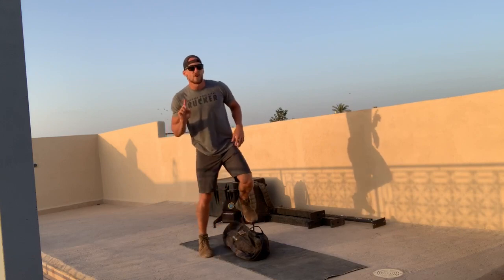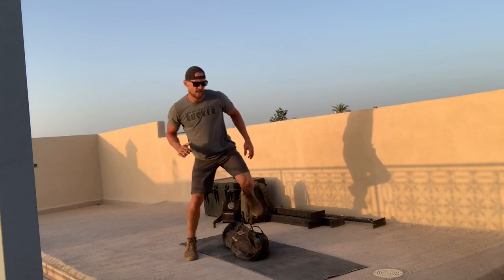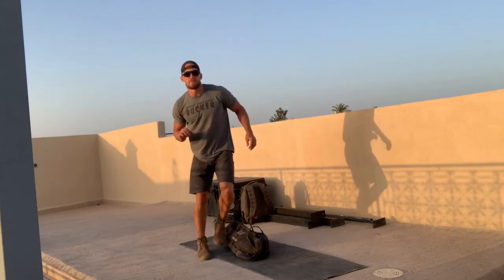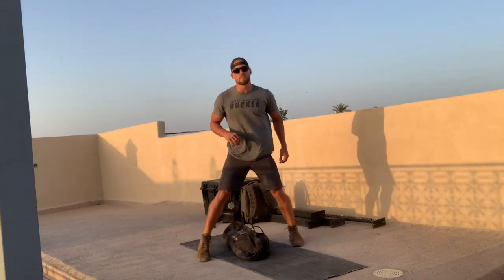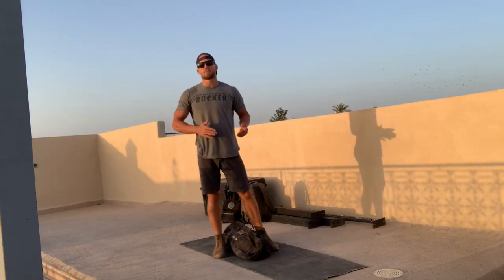If hopping is a no-go for you, just do a step — fast steps, side-to-side. You'll complete as many rounds and reps as possible in three minutes of ten thrusters and ten lateral hops or steps.